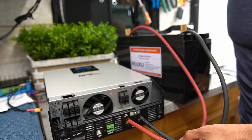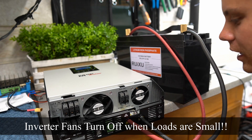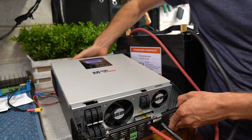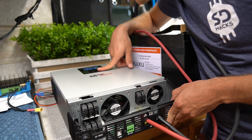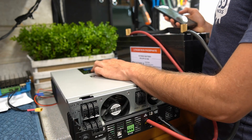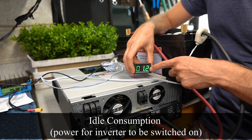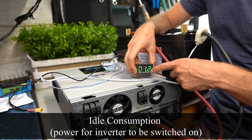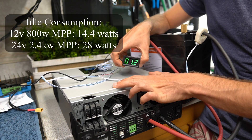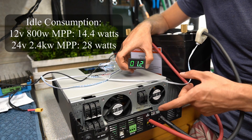This one has a power saving mode and we don't have a fan — we might've found a good unit! It has the same screen interface, so it probably has the same exact options. We got rid of the beeping noise. The idle consumption is 1.2 amps at 12 volts, so that's 14.4 watts — this inverter uses half the power consumption of the larger 24-volt unit we were just testing.